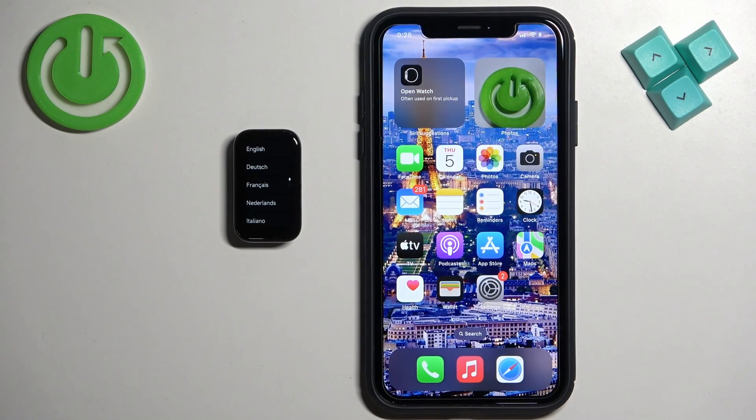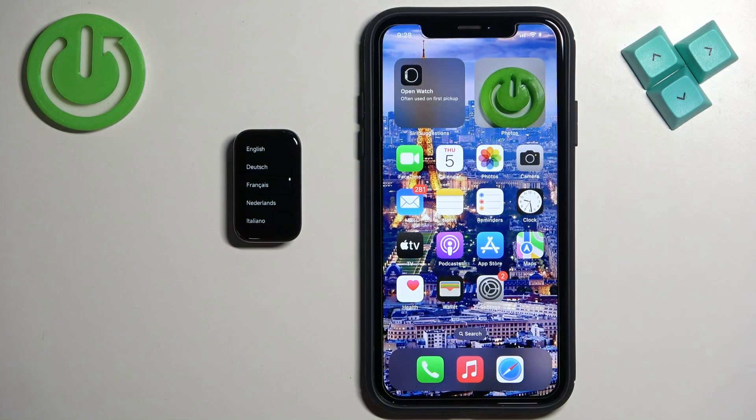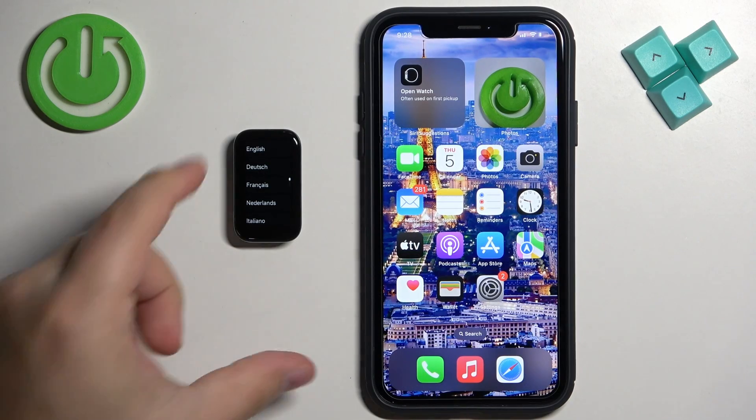Welcome. In front of me I have Xiaomi Band 8 Active, and I'm going to show you how to pair this smart band with the iPhone. First thing you will need to do is turn on your smart band. You can turn it on by plugging it to a charger. Once you plug it to a charger, the band will turn on automatically. After it turns on, you will see the list of languages on the screen.